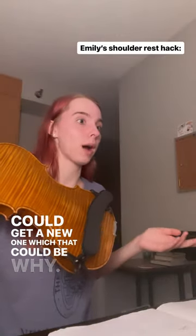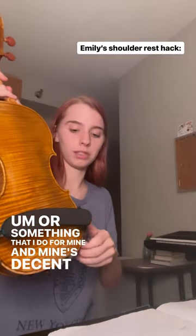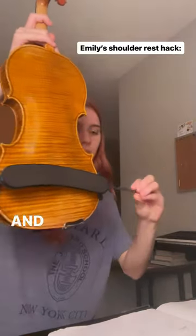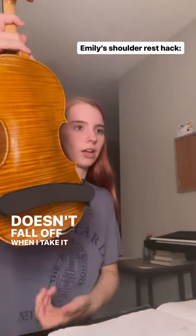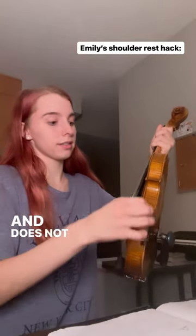You could get a new one — that could be why, maybe it's just old. What I do for mine, and mine's decent quality, is I bought these rubber bands from Amazon and tied them around my shoulder rest. It stays on and doesn't fall off when I take it off at all. The rubber bands just go up on the side of the violin like that and do not slide off.